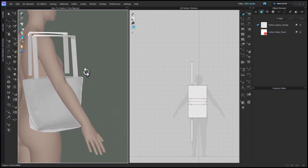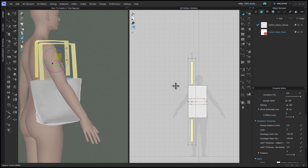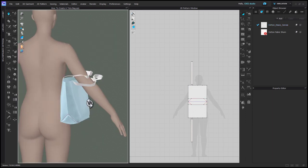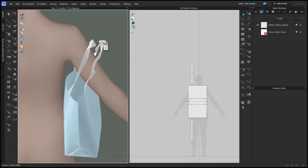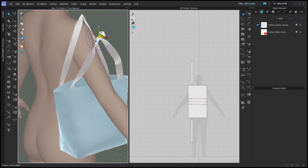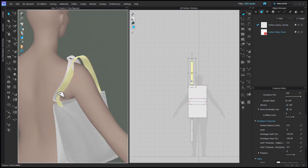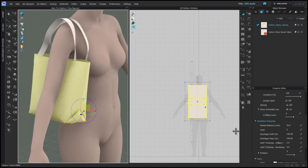Before you simulate, select your strap patterns and change the particle distance to 5. If your patterns fly together too fast, you can freeze your tote bag and just simulate the straps — you might avoid some issues. Hold the W key when you click on a strap to place a single pin. Place a pin on the top of each strap and use those to guide the straps up over the shoulder, then unfreeze the bag when you're ready and allow it to simulate up. You can also use strengthening to fix any collision within the strap itself.